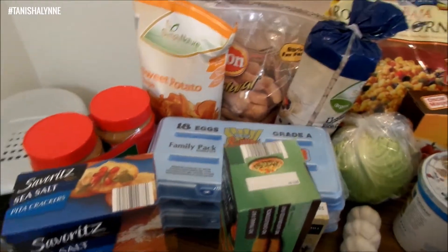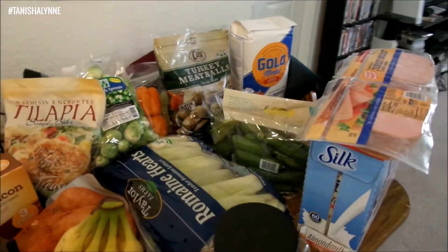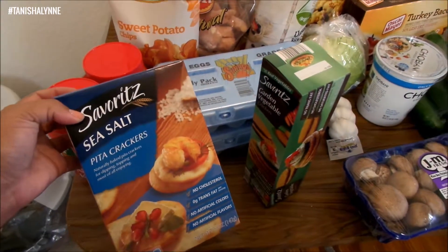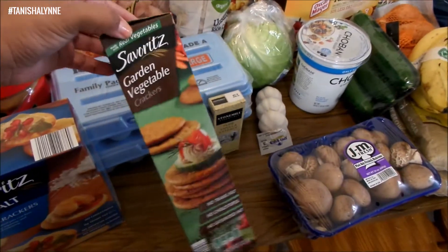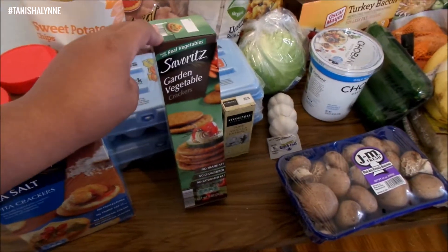Here's a rundown of everything that I got. Some of this stuff is from Aldi — just a few items — but the rest is from Sam's. We'll start at this end. I got these from Aldi; they're just some little secret pita crackers and these vegetable crackers.